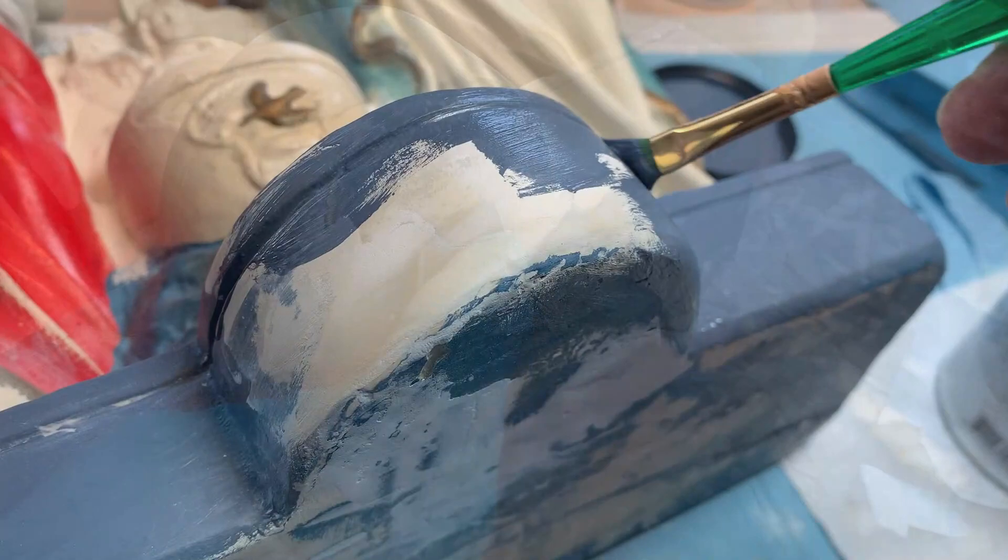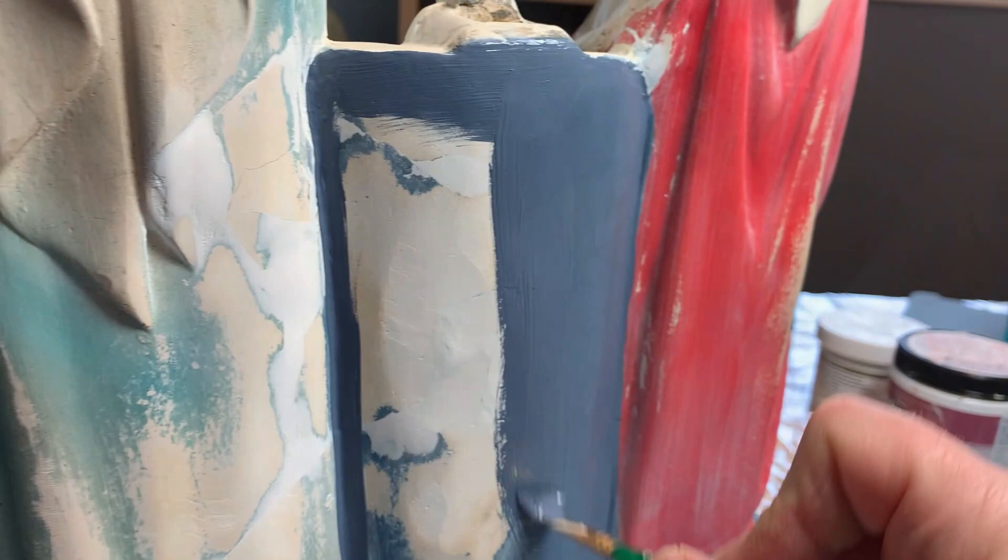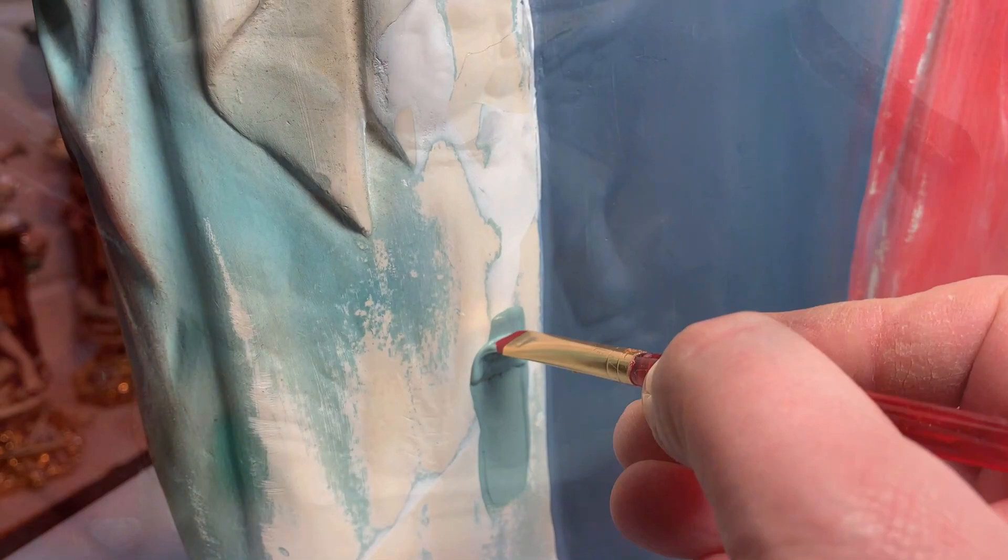Once they're ready, begins the base painting of that rebuilt front section in blue — the same rich blue on the repaired back center section, and then it's on to the back of our lady's mantle. The repairs and patch lines, the new plaster, completely disappear.